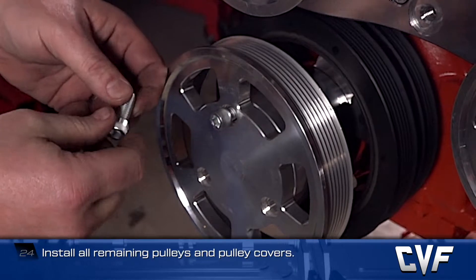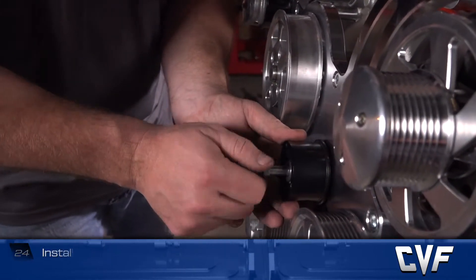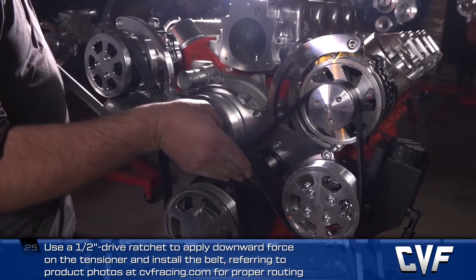Install the crank pulley, remaining pulleys, and pulley covers using the included bolts and torque to spec from the chart. Using a half-inch drive ratchet or breaker bar to apply downward force on the tensioner, install the belt, referring to the product photos at cvfracing.com for proper routing.